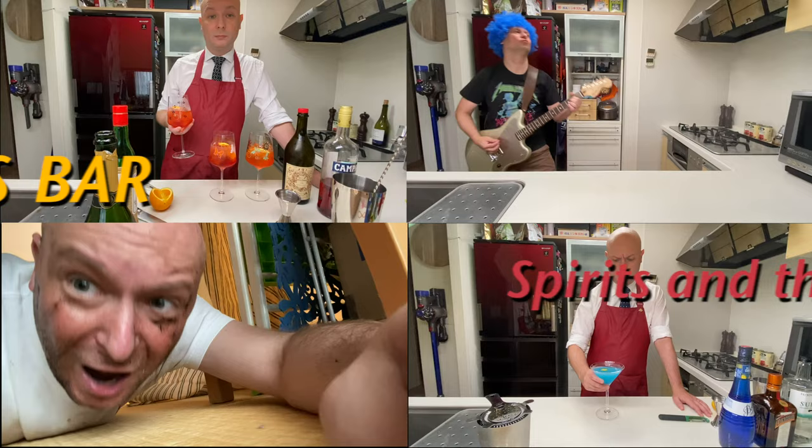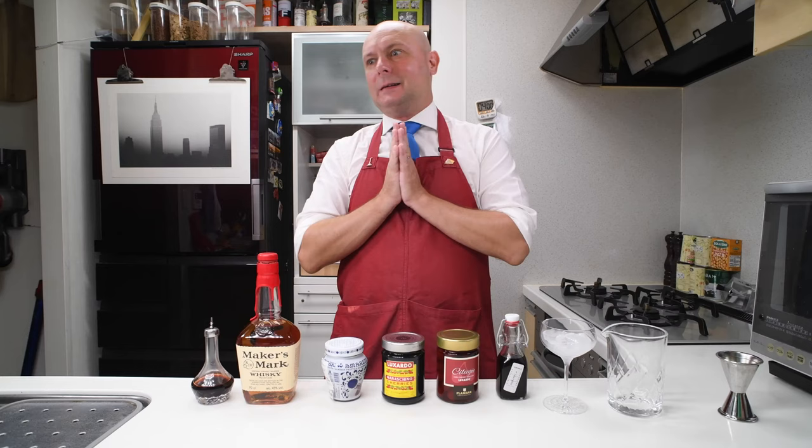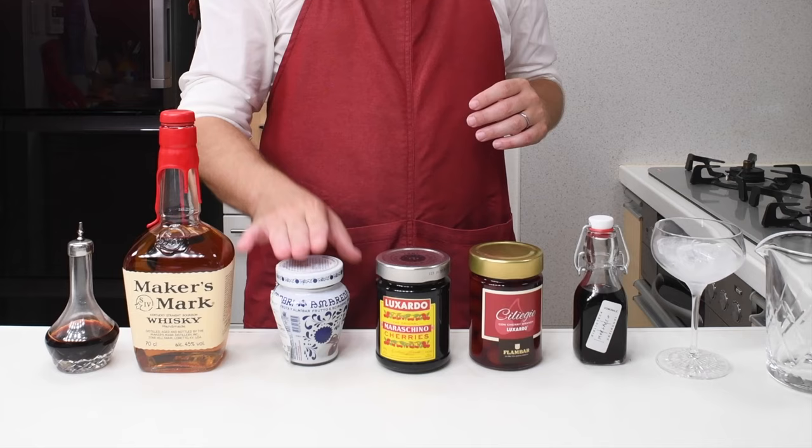Welcome to Julio's Bar. Today we're going to check out some cherries. This is my first video since coming back from Italy, and while there I got the chance to visit the Luxardo shop near the Luxardo distillery and I bought some cherries. Today we're going to test our cherries in a simple Manhattan variation.